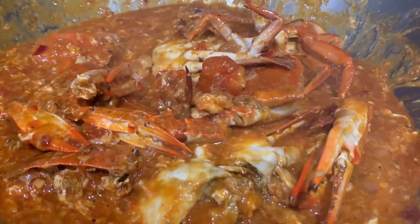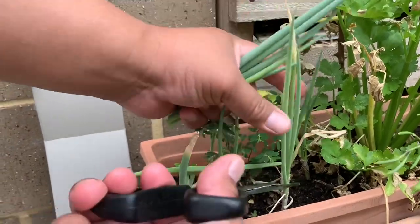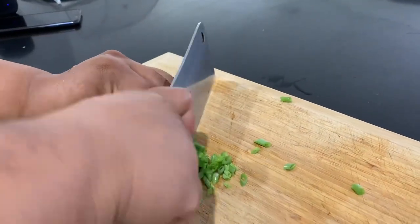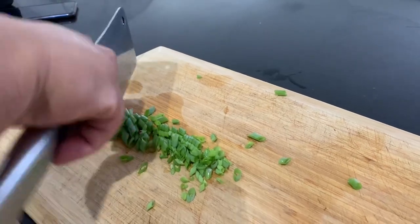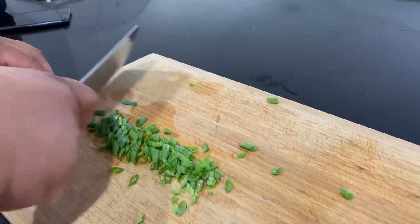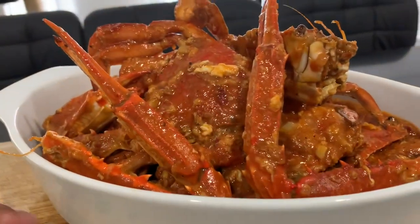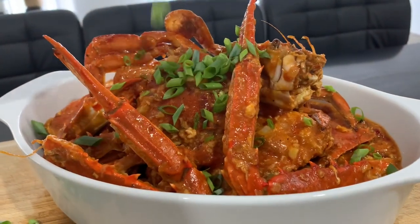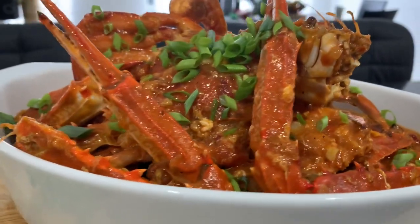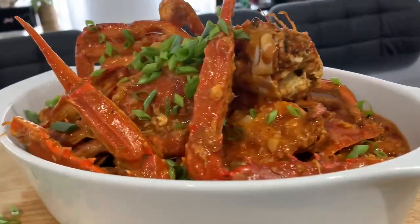Everything is ready! Let's go to the backyard and get some spring onion — I'm using spring onion for the garnish. Slice it and it's ready. My Singaporean chili crab is done! Thank you so much for watching until the end. Don't forget to subscribe to my YouTube channel and hit the bell for new videos. Enjoy your lunch or dinner — see you soon!